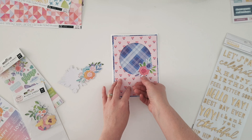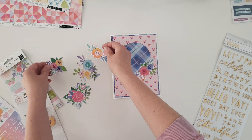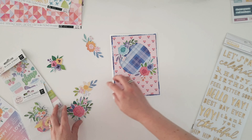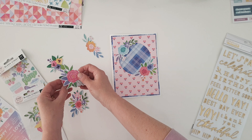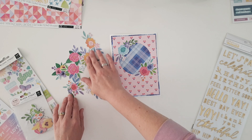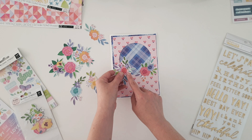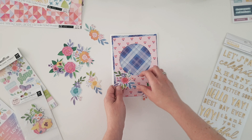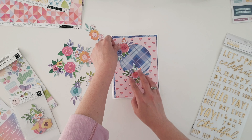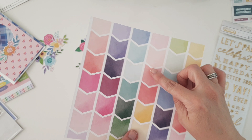I used a circle die instead of a punch just because I wanted a bigger window, but honestly you could do this with a smaller punch you have on hand, or any of your cutting machines — whatever works for you. Any shape works too. I just went with circles because it was really easy with a larger circle die, and I wanted to embellish around that circular opening like a wreath.